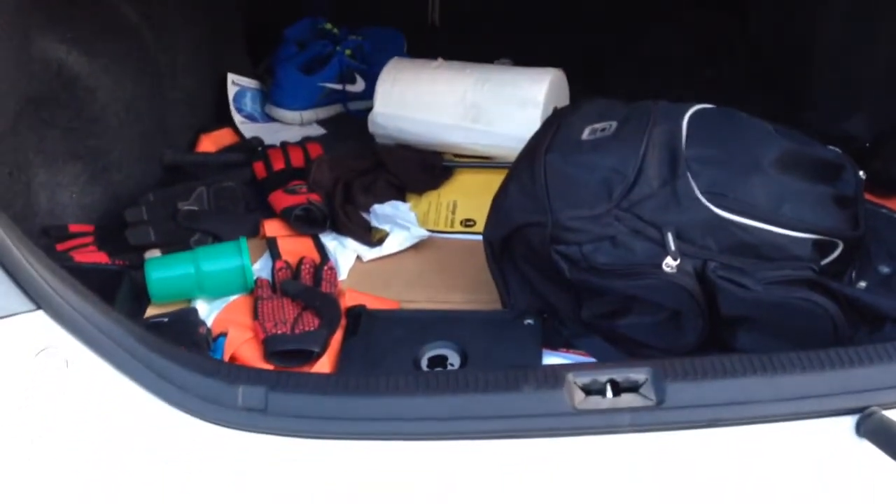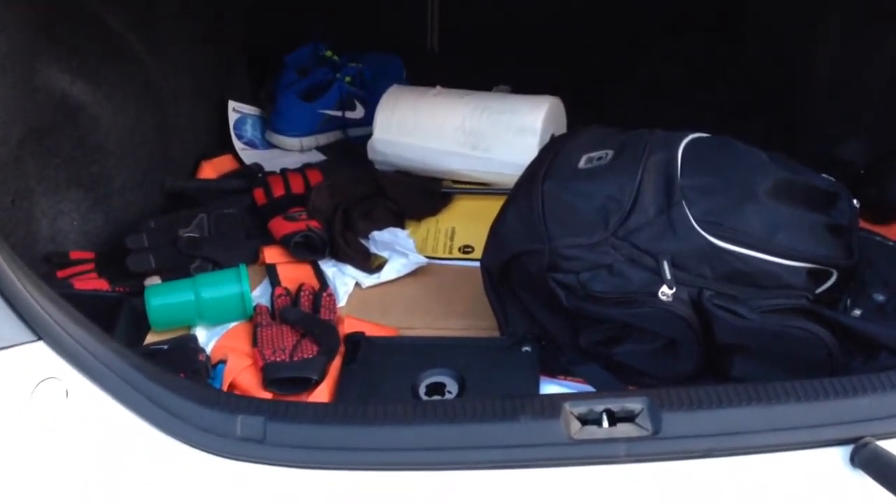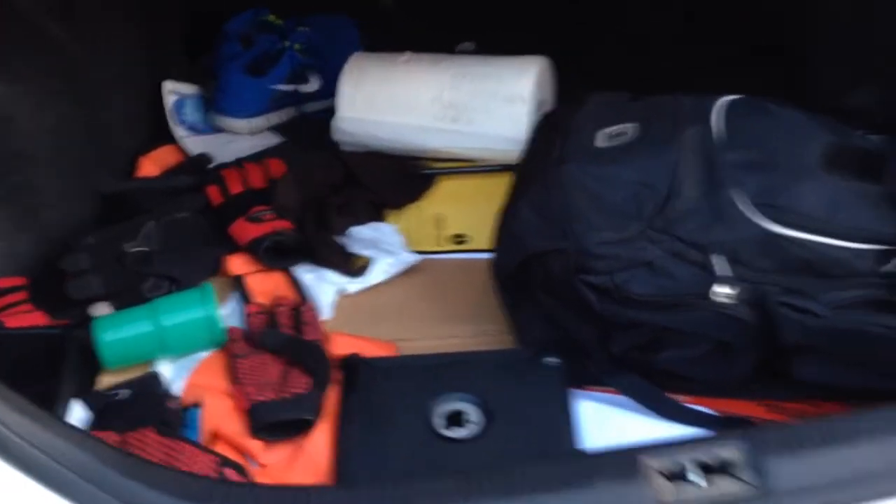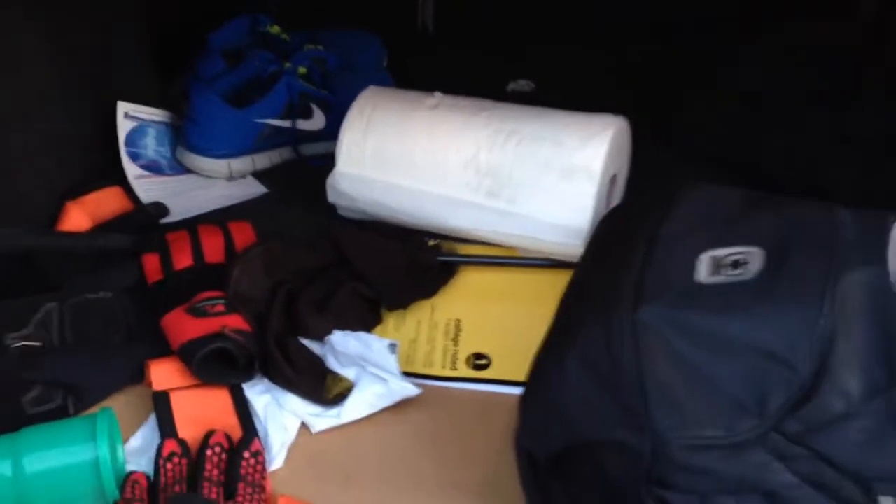So are you ready for this? Your trunk should always have two things: paper towels, which I'm not going to use right now, but at least one garbage bag — the bigger, the thicker, the better.